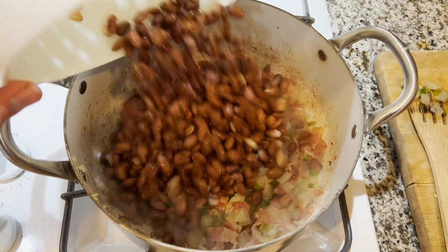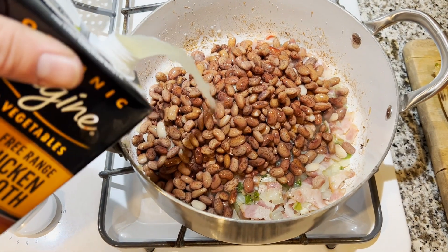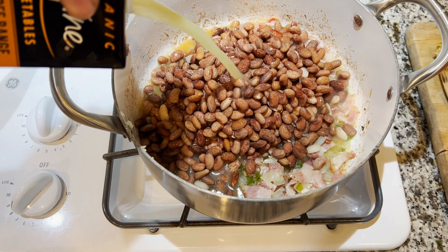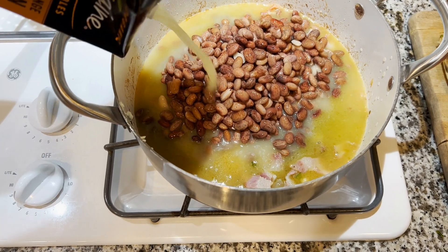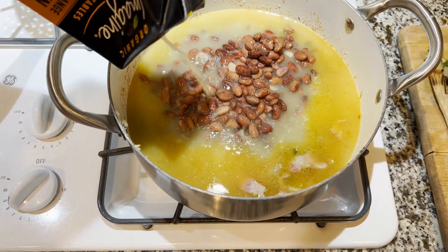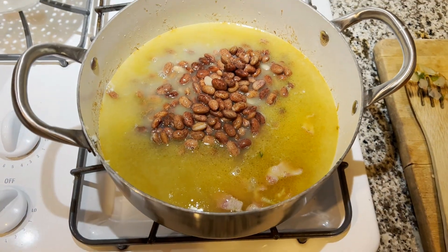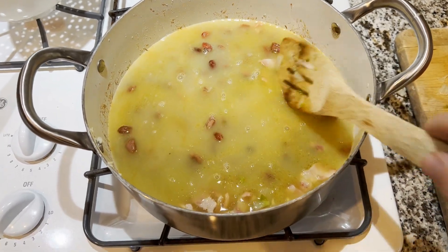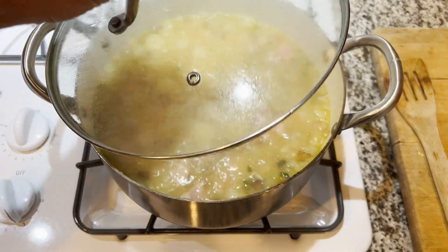We're going to add our beans right back to the pot and cover them with some chicken broth. You want the fluid at least up to the beans and a little bit over, because they're going to absorb some of that as they get softer. Then we're going to bring this up to a simmer and let them cook — they'll take anywhere from 45 minutes to an hour simmering. She's up to a simmer, so we'll leave the lid on and let her go.